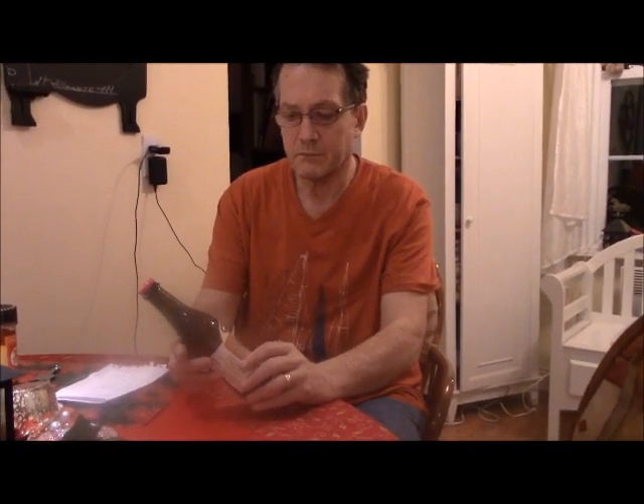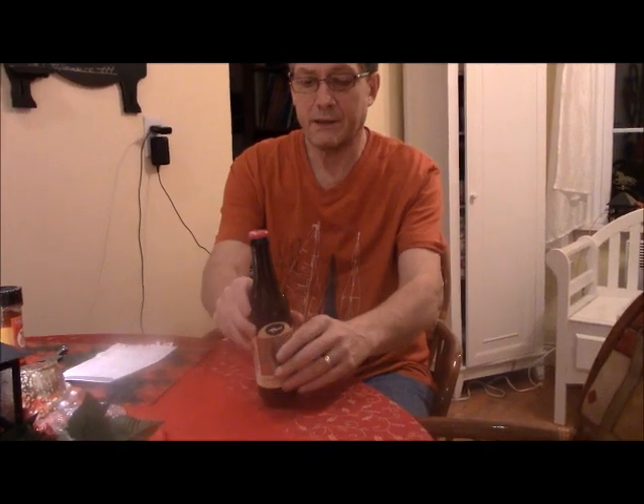Okay, YouTubers, we're going to do a review of the Dogfish Burton Baton.